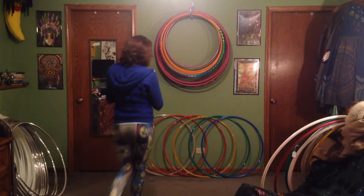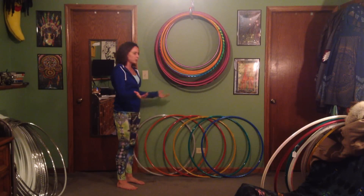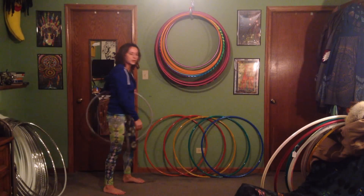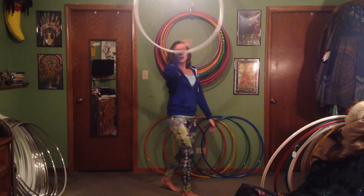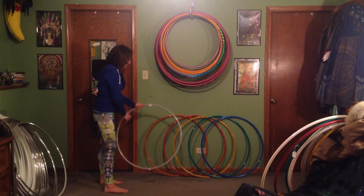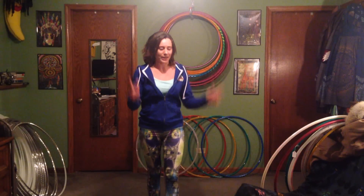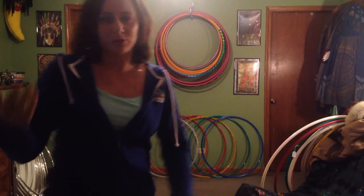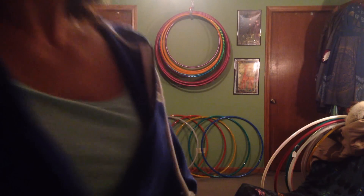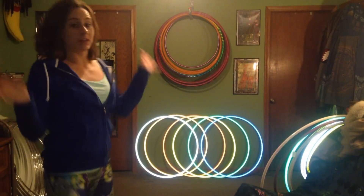These are the reflective hoops, and this is what they look like with the lights on — just regular taped hoops. To make them glow, all you do is turn on the flash. I can use the flash on my camera, which I'll do right now.